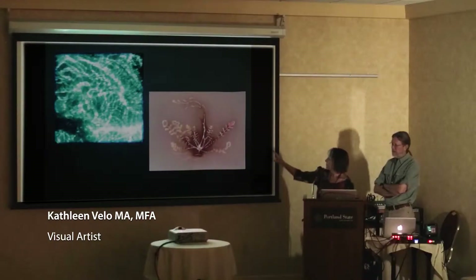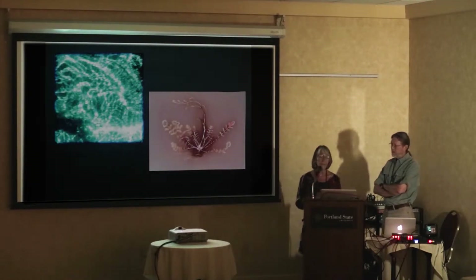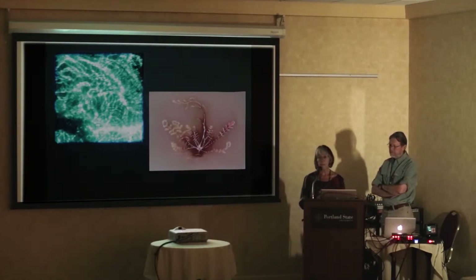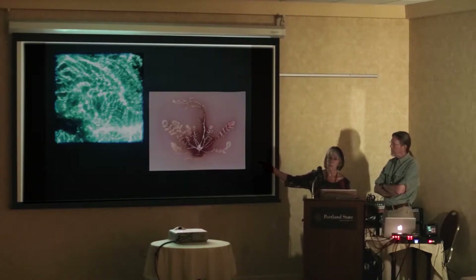Chip and I worked on the entire length of the Colorado River over a two-year period making underwater photograms — that's mine on the left. Chip collected plants during the day and made his lumen prints. This is an example of an image made at Lake Mead, just north of the Hoover Dam.